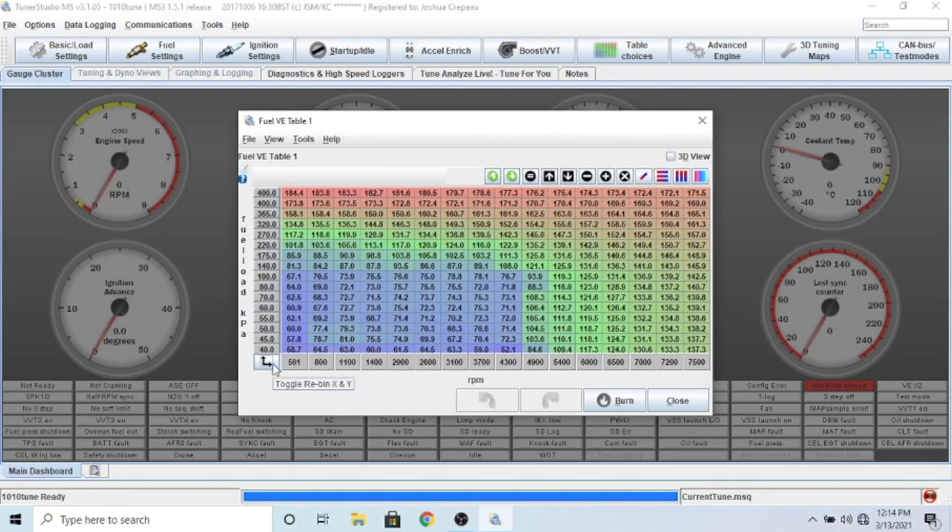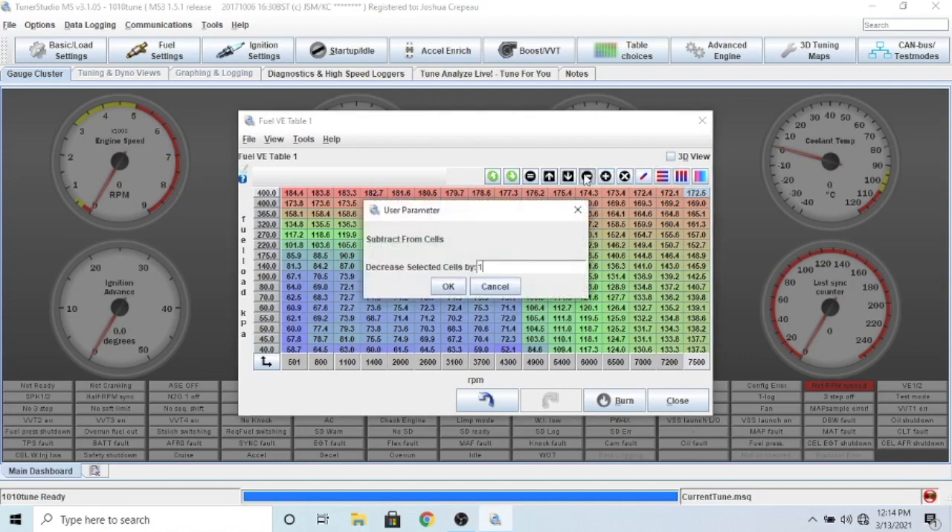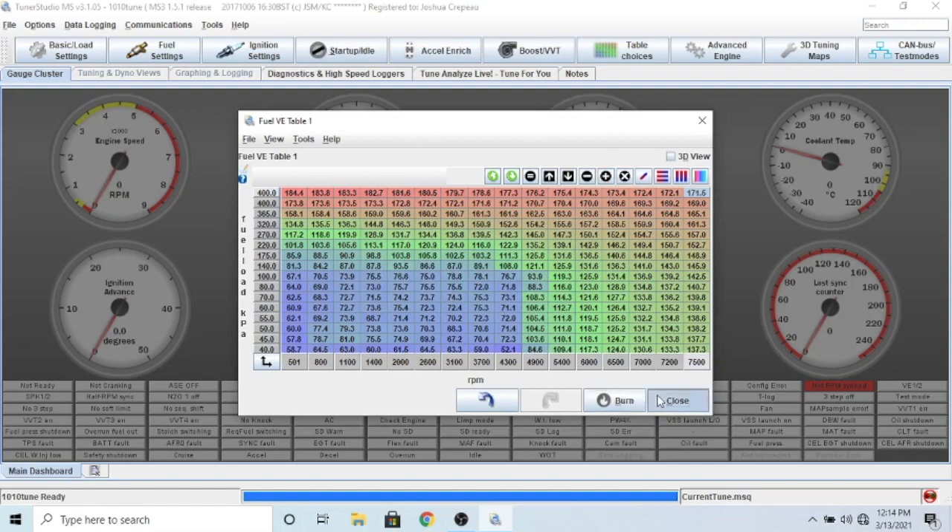Click on the fuel VE table 1 - this is your fuel table. This controls at what RPM and at what load how much fuel it puts in for that specific value. This is something we'll deal with when we start the car, but I just want to get you acquainted with it. This button will raise it up a single increment, down a single increment. I can raise it by 0.1, down by 0.1, or up and down by one whole number.